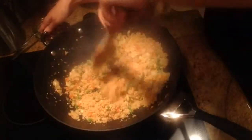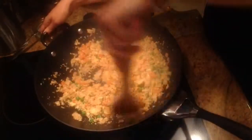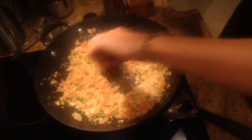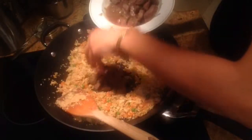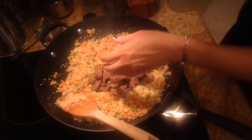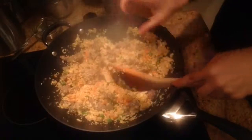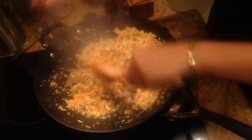Now that that's good, I'm just going to mix it all together and put in the steak — I don't want the juice — and mix that in. And we have cauliflower fried rice! Taste it at this point and see if you need to add a little bit more salt, pepper, or soy sauce. If not, just plate it up and serve.